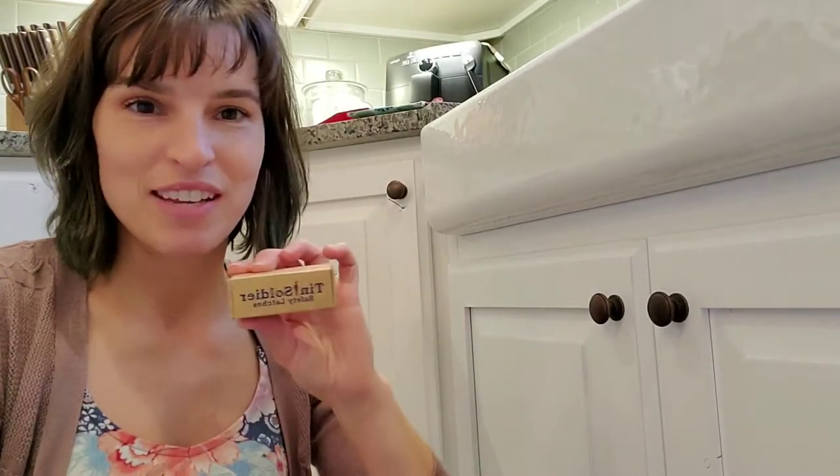Hi everybody, Brianna here from White Walsh LLC with our Tin Soldier safety latches. We're going to do a quick installation video to show you how easy it is to put these in.